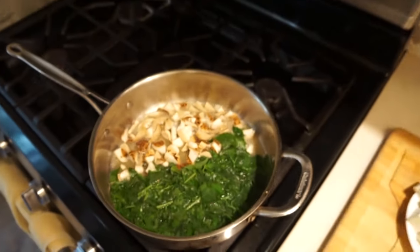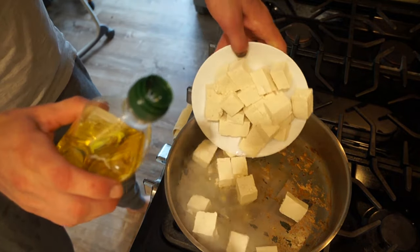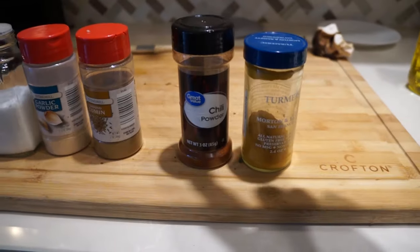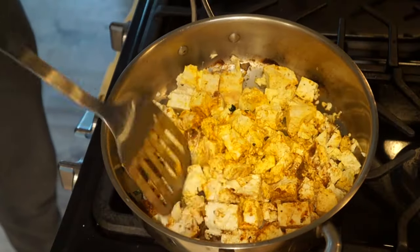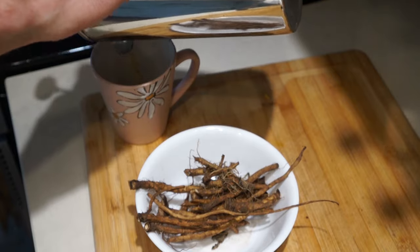Cook everything until the water disappears and the nettles get a little crispy. Once that's finished, scramble up the tofu with a little olive oil. Then add one teaspoon of salt, garlic powder, and cumin, and a half teaspoon of chili powder and turmeric. Chop and mix everything up with your spatula to really give the tofu that scrambled look. Then pour yourself some delicious dandelion root coffee.